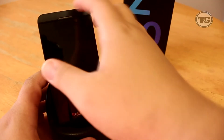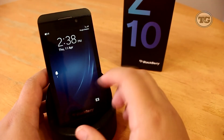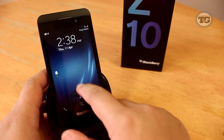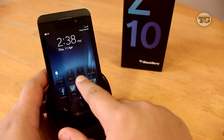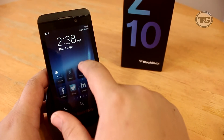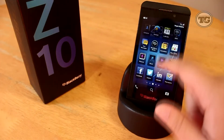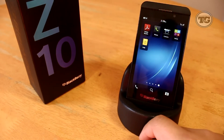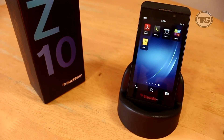The Z10 features a 4.2 inch display with a resolution of 1280 by 768, giving you a pixel density of 355 ppi, which is a little higher than the iPhone 5. Just by looking at the icons, I can barely see any pixels. It also has a dual-core Snapdragon S4 Pro processor clocked at 1.5 GHz, accompanied by an Adreno 225 GPU and 2 gigabytes of RAM, so the CPU isn't the same as the new phones in the market.